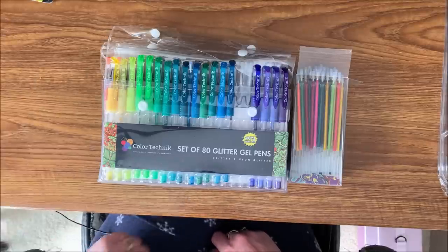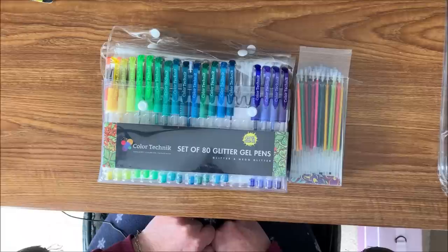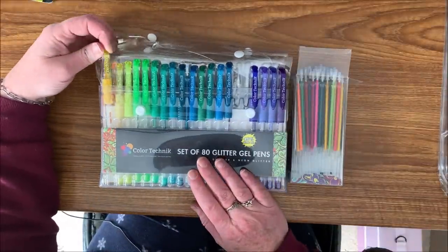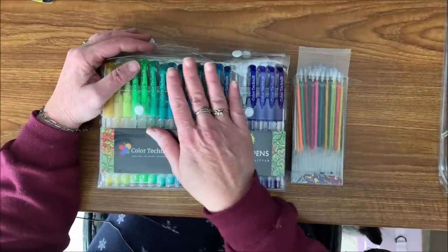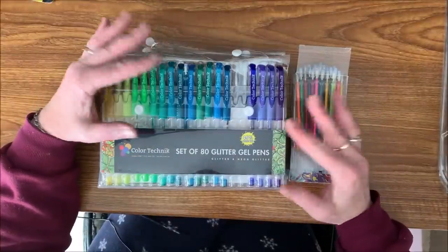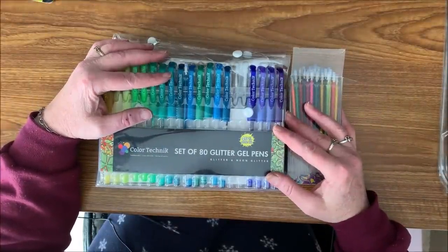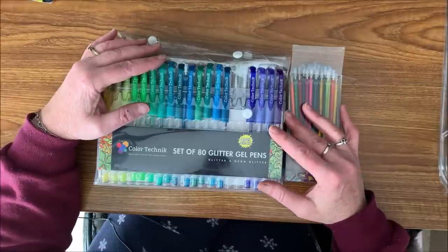Good morning everybody, this is Lisa's Coloring Corner and this is part three of my little mini series of all my coloring supplies. I did have a request from a few of your subscribers to show all of my coloring supplies, so I thought I would break them up into three different parts: pencils, markers, and miscellaneous. So in this miscellaneous category of course I have my glitter gel pens, and no, I am not going to show all of the glitter gel pens that I have — I'm just going to show a few of my favorites.